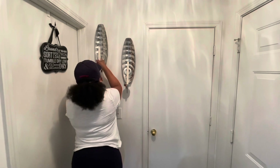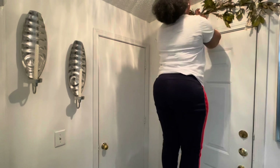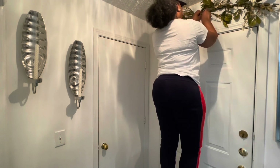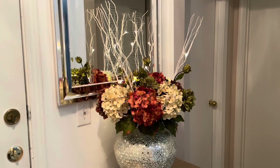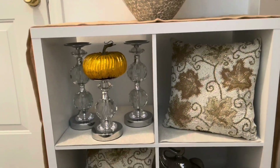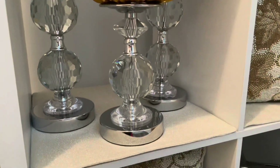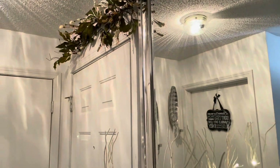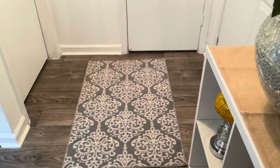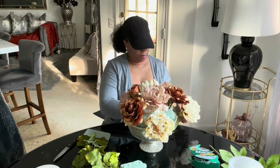Over to the left is the laundry room — I definitely need to work on that, but that probably won't be until sometime in December. I did make a floor arrangement, which is what you see right here, and I also made a swag that I hung over the door.